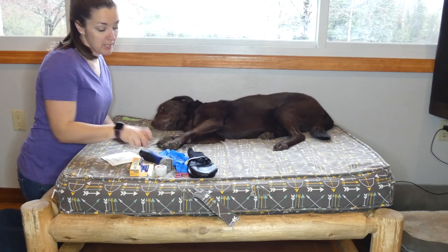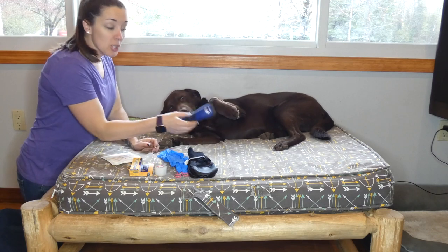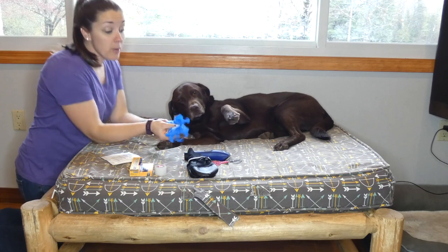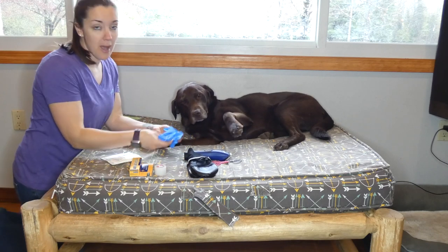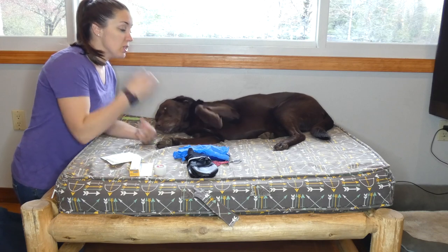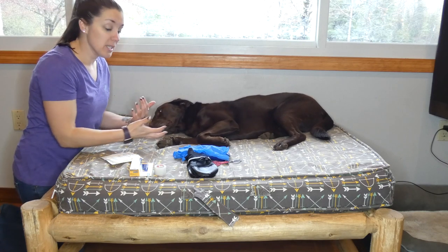I just wanted to go through some of the supplies that you might need. Dog hair clippers or scissors to trim some of the hair around the wound. I always recommend wearing latex gloves — you should have those in your first aid kit. That keeps you safe and prevents you from getting more bacteria in the wound.